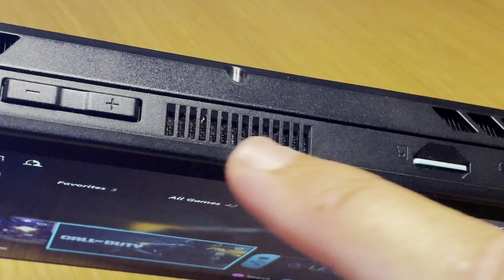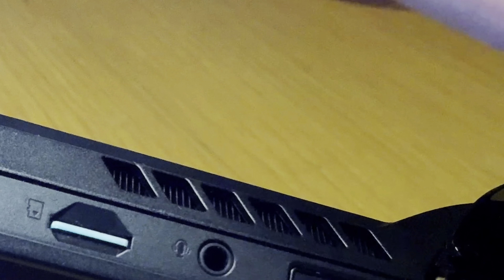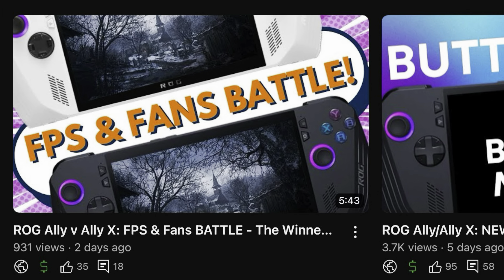The eighth aspect I've loved about the Ally X is the thermals — the fans are not just super quiet so they're barely noticeable now, but the fact that they are much cooler too, which is insane. Asus have really set a new bar for an amazing cooling system on a handheld. I covered a fan test compared to the original Ally in a recent vid, link in the description, but here's a quick snippet.